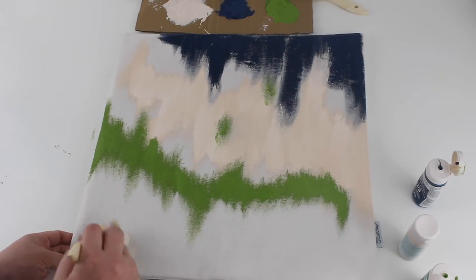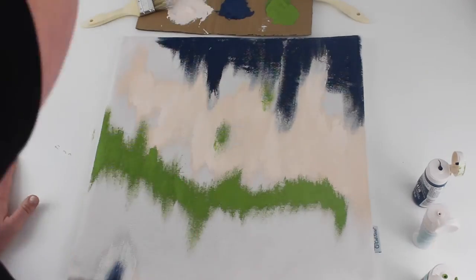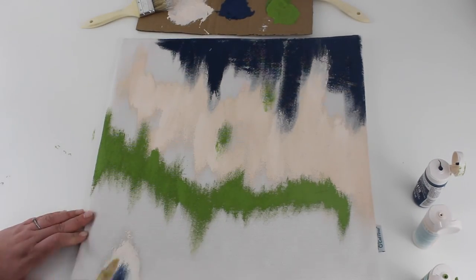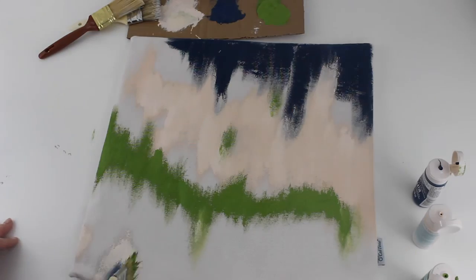I wanted my pillows to be decorative so I didn't worry too much about the texture. But if you want the pillows to be softer, after the paint dries you can water down the paint more, and that won't change the texture of the fabric as much.